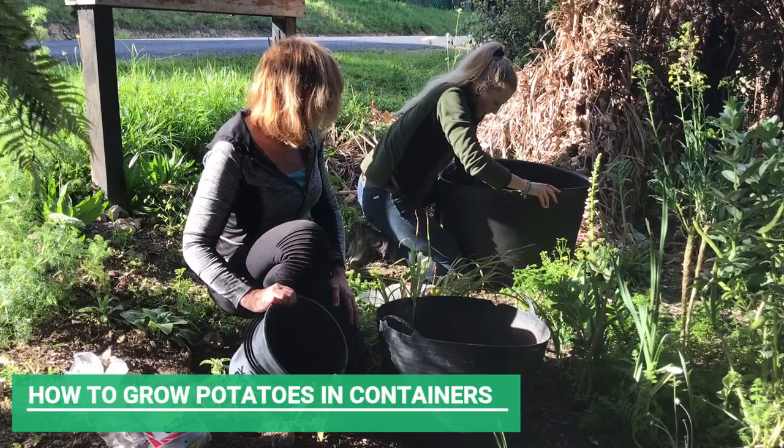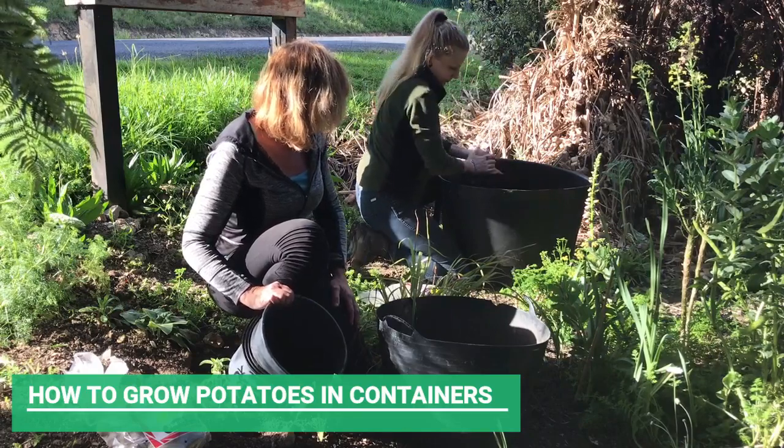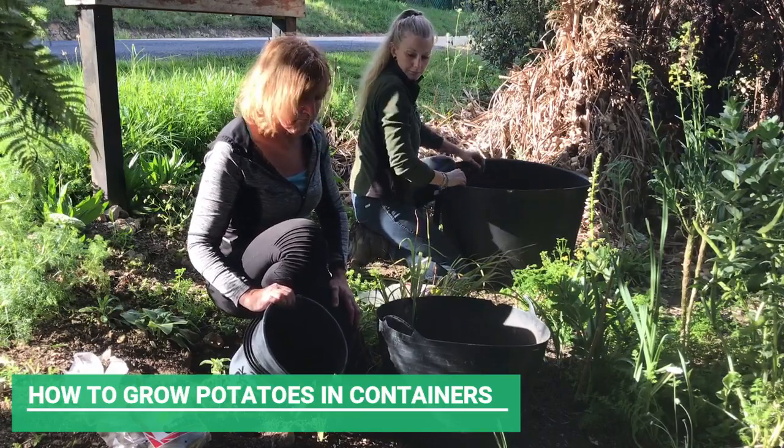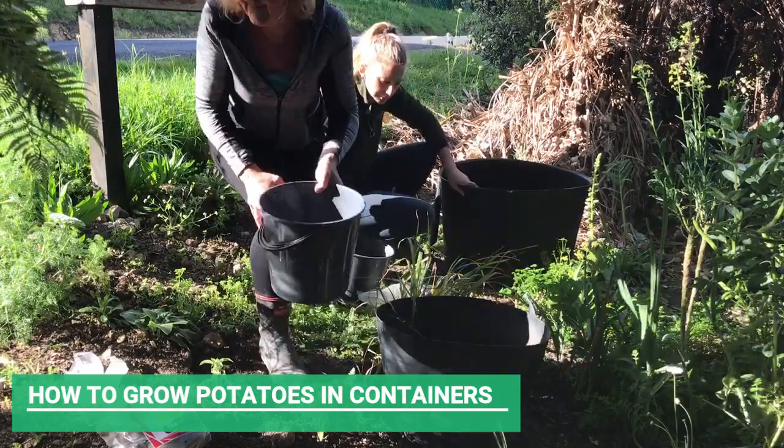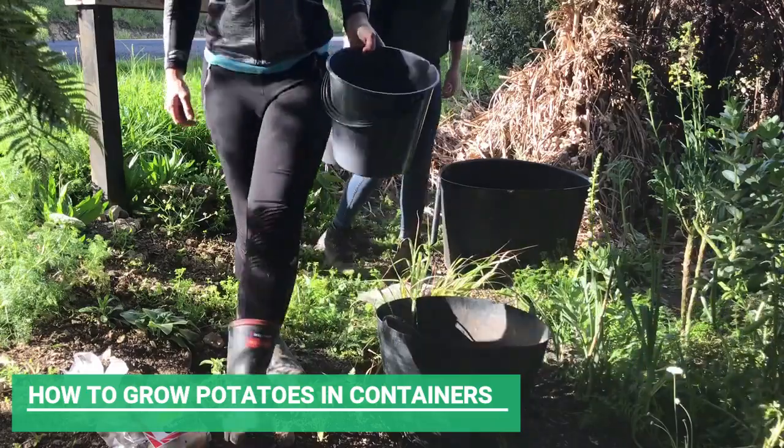We bought these seed potatoes, but we're going to try and keep some of the ones we grow as our own seed potatoes to use next year, and we'll do a video on that as we go.